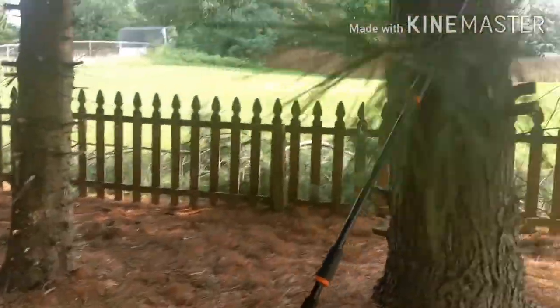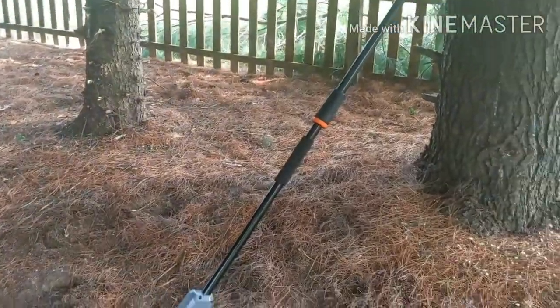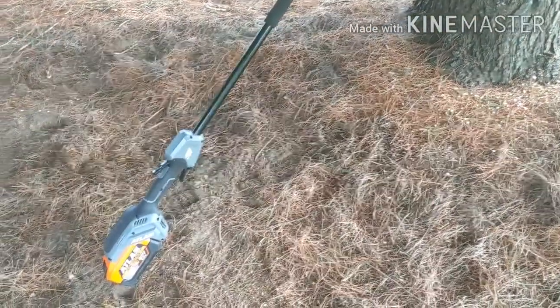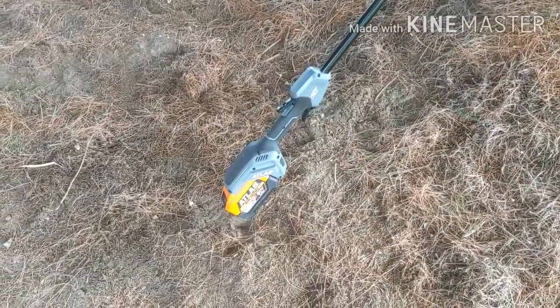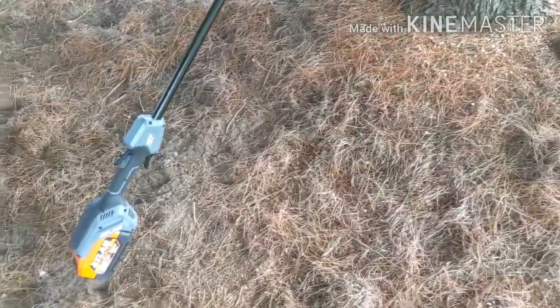So other than it being a little loose — not as tight as I'd like it, like on the chainsaw I've used — zero complaints. This thing is a beast. As a matter of fact, I was kind of wishing the battery would die down because I'm getting tired, but it looks like I've still got a lot more left to cut.